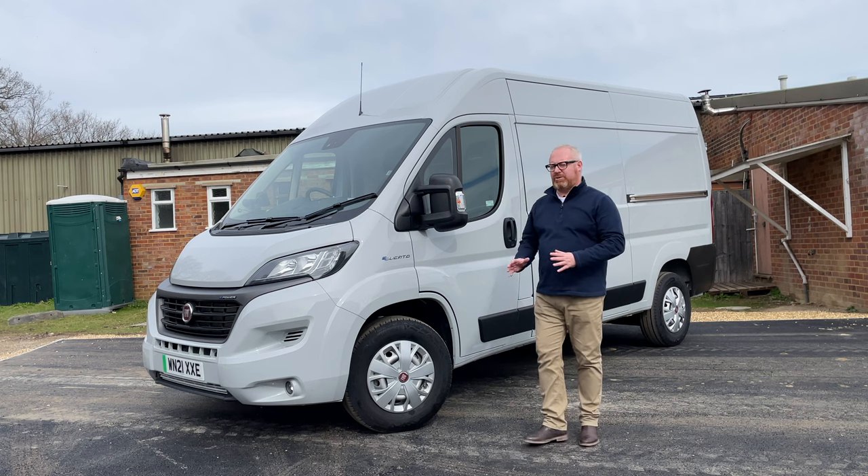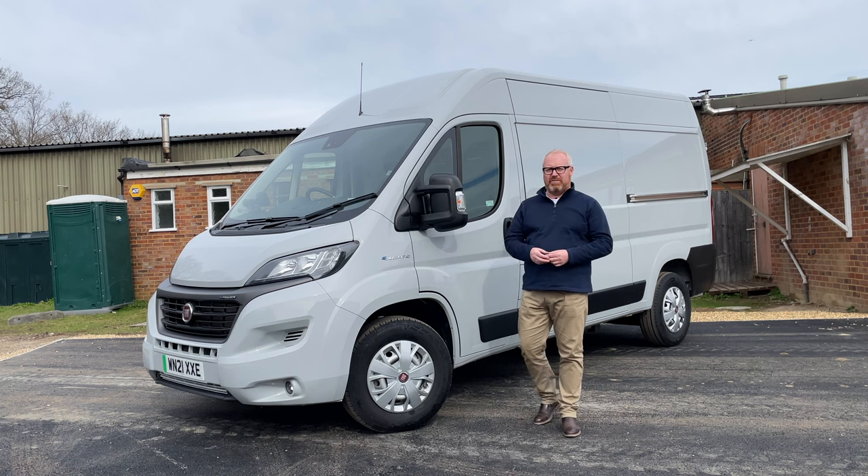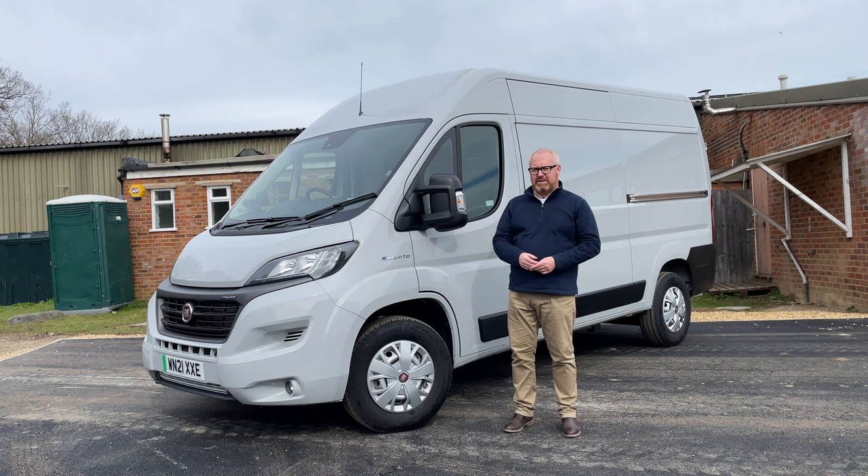Before we go into this week's review of the new Fiat E-Ducato, it is of course that time when I ask you to make sure you subscribe to the Auto EV channel and press the little bell button down below so you're notified when our next video goes live. And if you like what we do, make sure you give the videos a like as well and leave some comments for us.